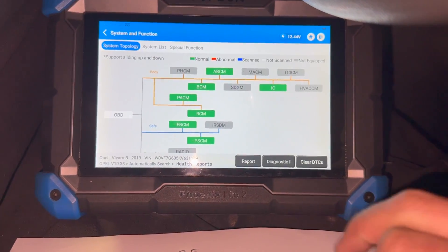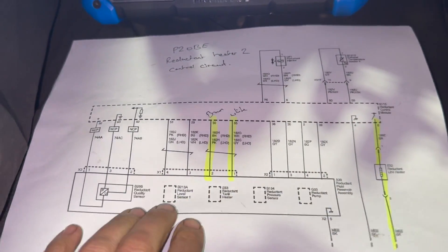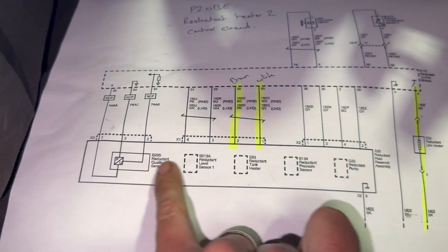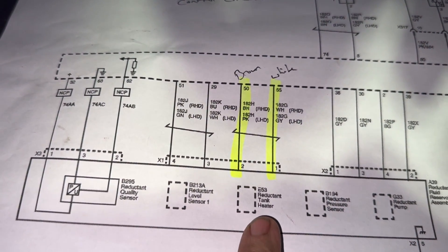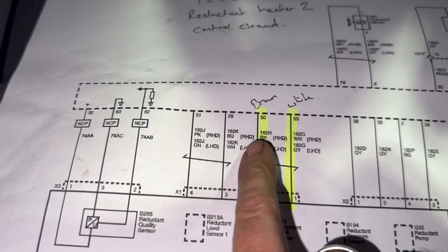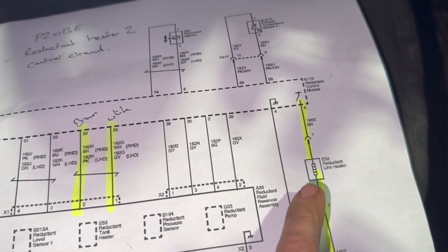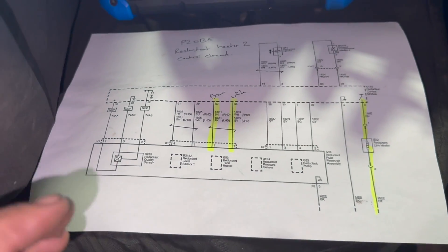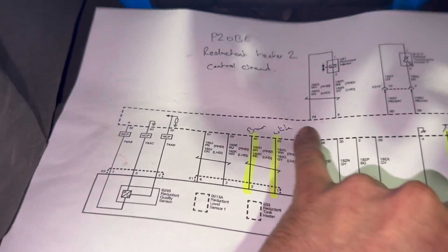It's green now, no fault code stored at all. This is the wiring diagram for the reductant control module — this is the module, and this is the actual AdBlue tank. You can see we've got a reductant tank heater there with two wires going in: one brown, one white. There's also a secondary inline heater on the AdBlue line. The tank is actually located underneath, just behind the back of the seat.